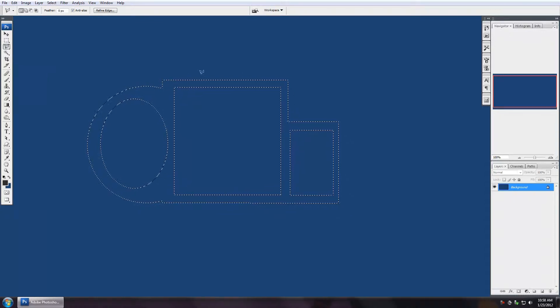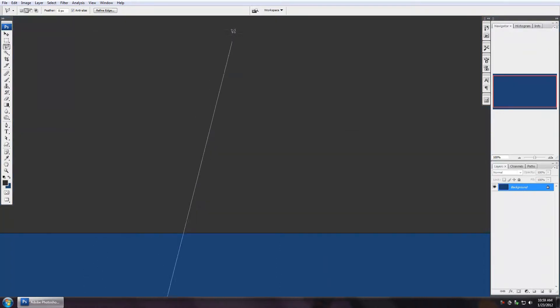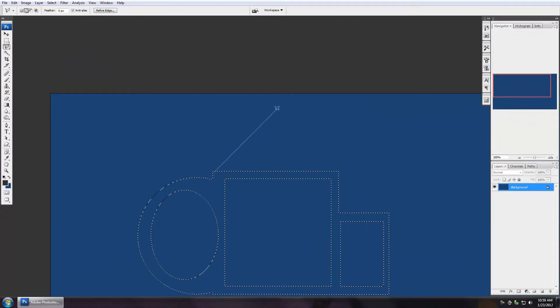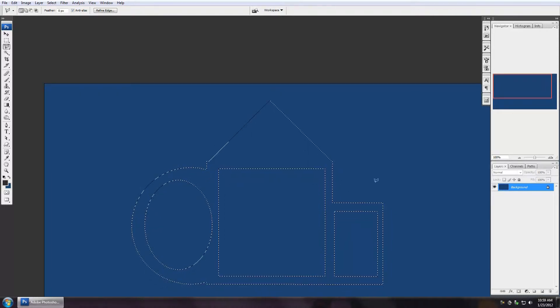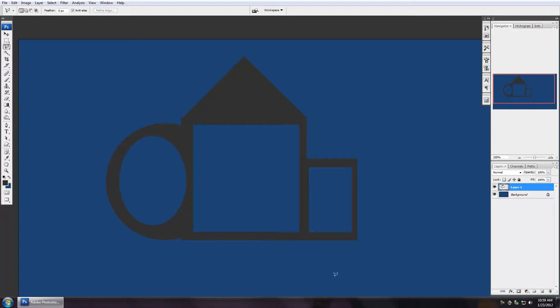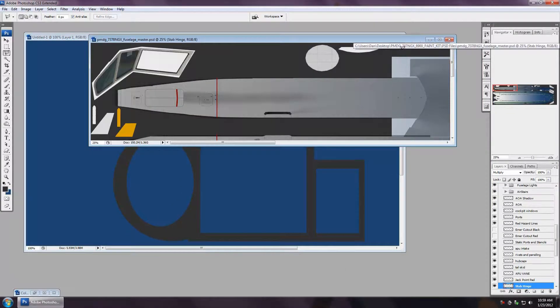I can add to the selection with the polygonal lasso by pressing shift and clicking out a peak shape. If you get zoomed in too far, press spacebar to get the hand tool and pan back to your selection. Continue clicking to close off the selection, adding that peak. Then create a new layer, fill it in, deselect — and there it is. Now let's get back into the main PSD and go back to full screen.